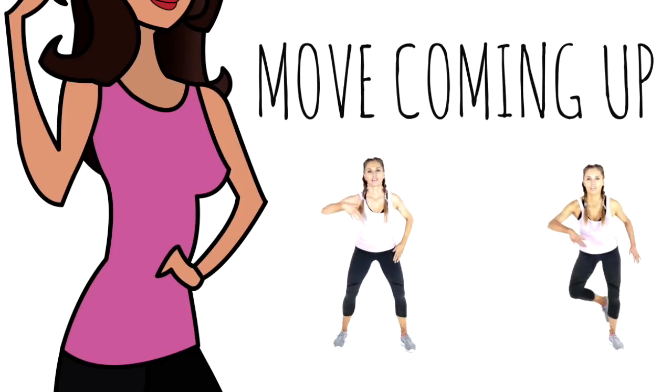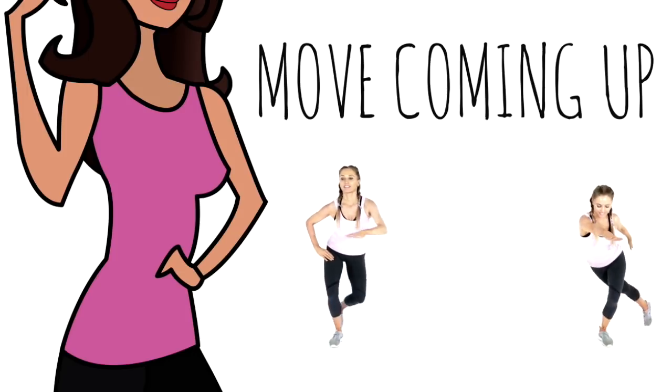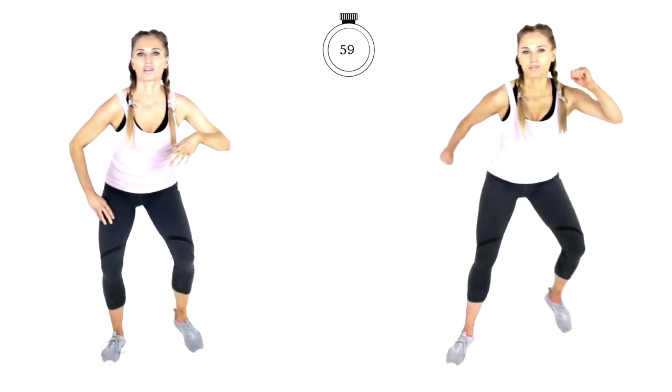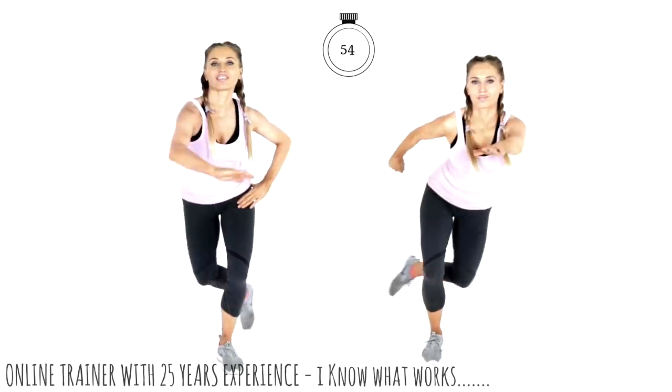The first move coming up — you're always going to get a 10 second preview. We are going to be doing skaters lunges. You're only doing this once today. There are no repeater moves. Let's go for it for 60 seconds. The first exercise is the one we're doing for the longest duration.